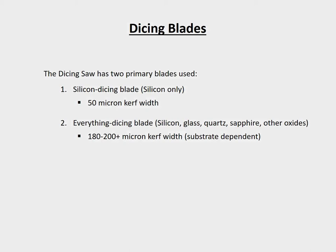However, if you are dicing silicon and would like a smaller cut width, which is often referred to as the kerf width, then you should use the silicon dicing blade instead. It should be noted that the everything dicing blade has a kerf width around 180 to 200 microns, whereas the silicon dicing blade has a kerf width around 50 microns.